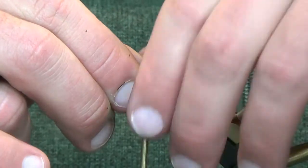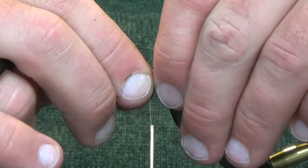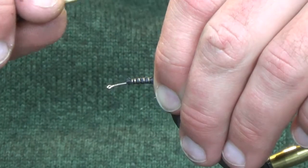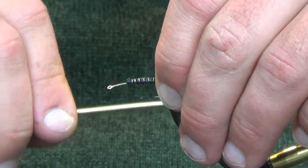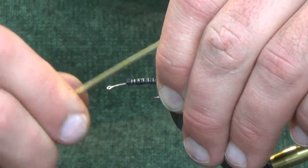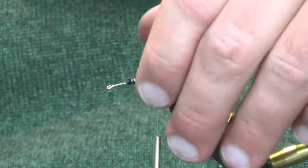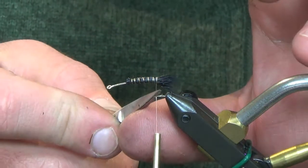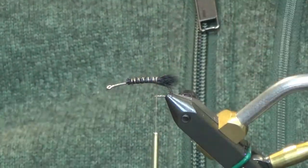If you look at the natural squallas, the back half of the fly is black and it has like a tan colored rib to it — that's just what we're trying to imitate here. Now bring this back to where your thread is, right between your hook point and the barb, and we're just going to let these fibers go back and extend past the hook.